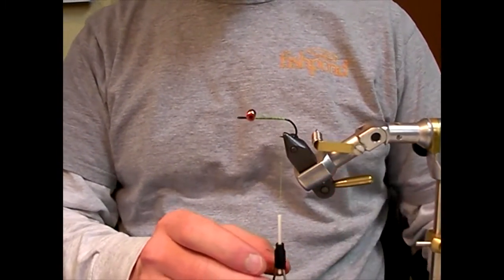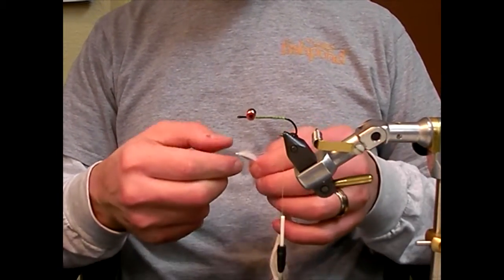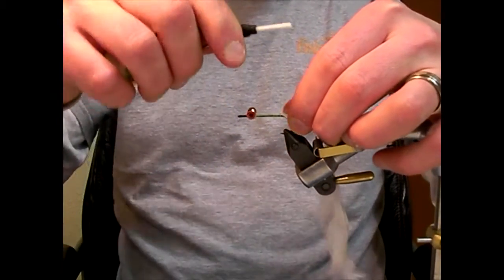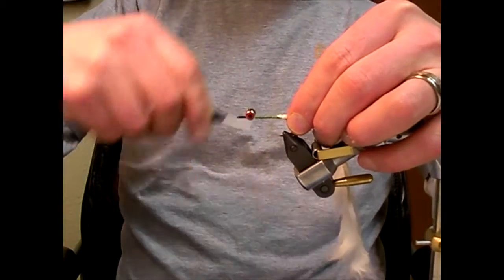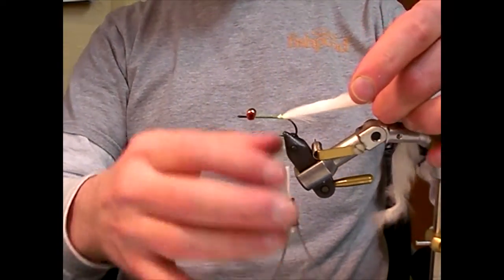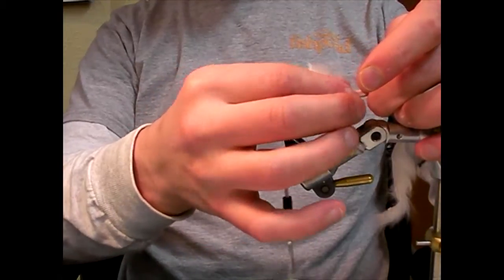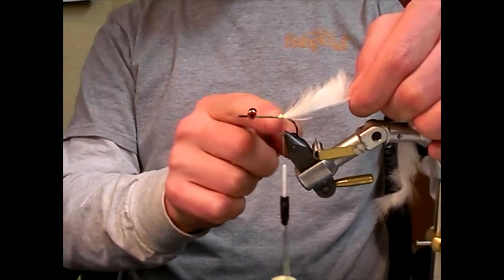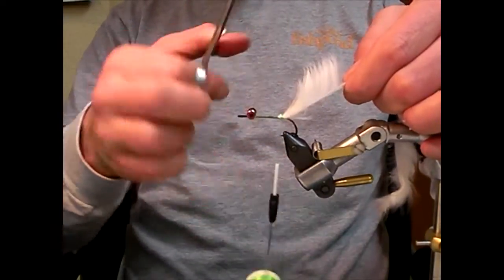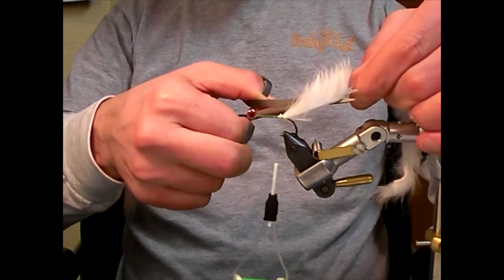Here I'm going to add a rabbit strip tail — a straight cut rabbit. I'm going to cut this to length, about one and a half to two times the length of the shank of the hook. Separate it and cut it at a 45 so you don't square it off.